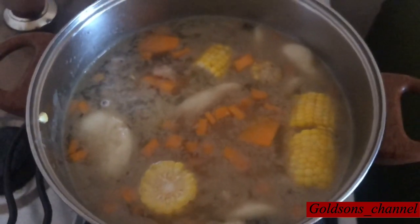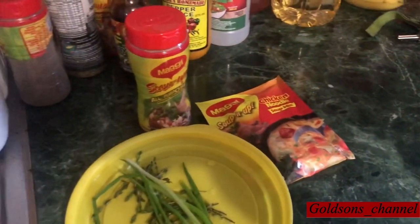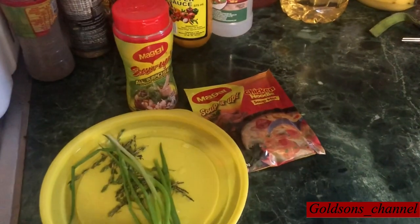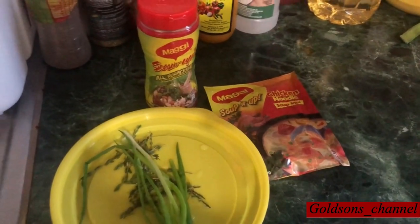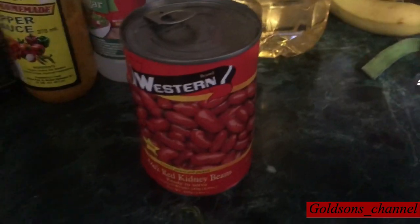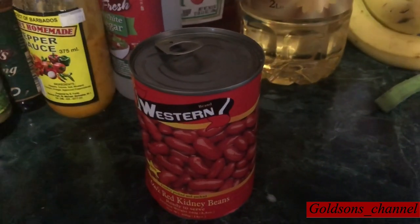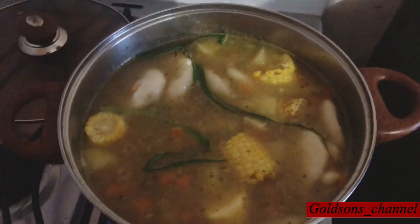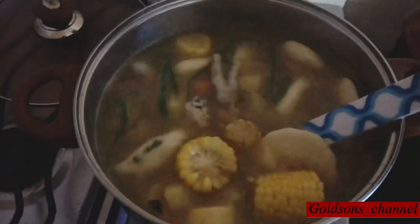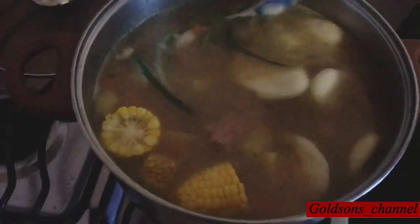My soup is ready to come together. I'll be using the Maggi super top and some scotch bonnet peppers, and that's my scallion and my thyme there. Also I'll be adding these canned peas — they're already cooked. This is how it looks when I've added all those things together, and guys this smell is killing me — it smells so good.